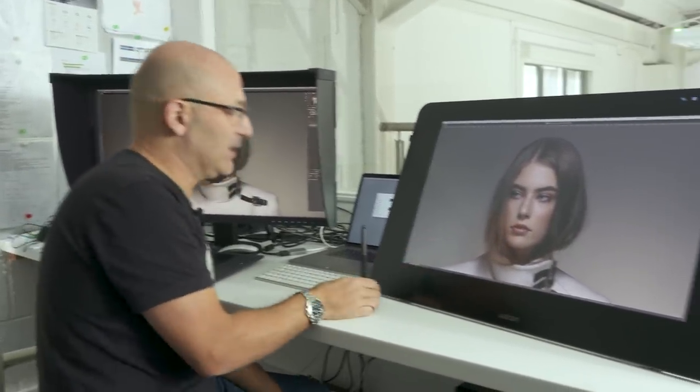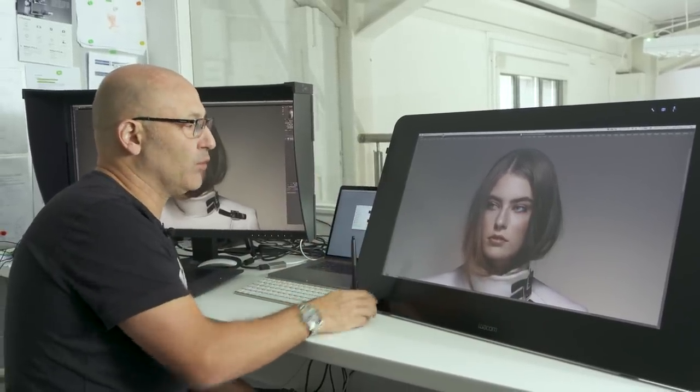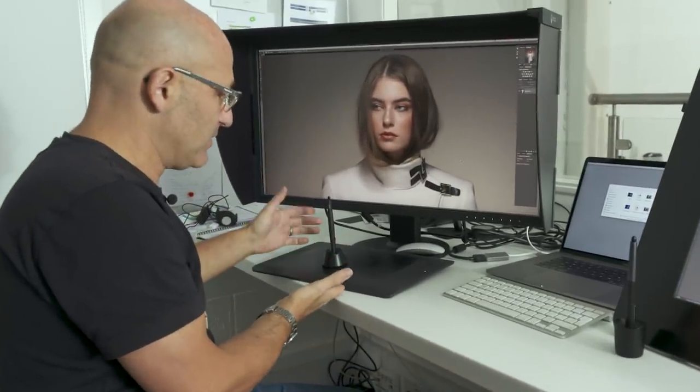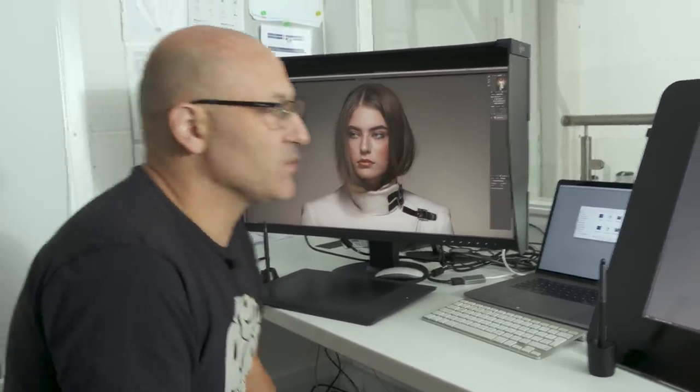The Cintiq, as it is a tablet, obviously comes with its own pen for retouching. And with my ISO, the tablet that I use separately — which you obviously have to purchase separately — that comes with its pen as well.